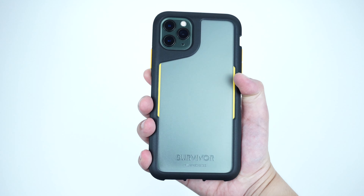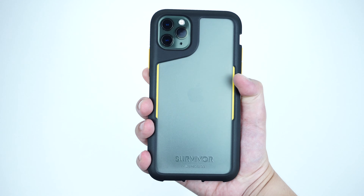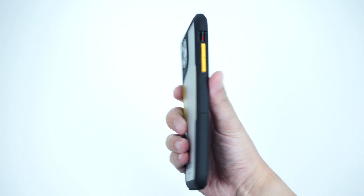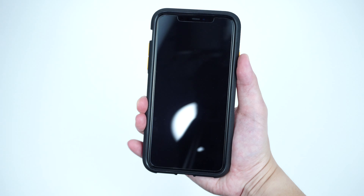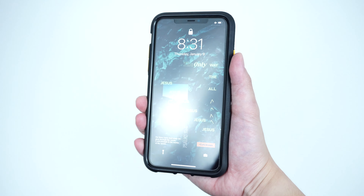So if you're looking for a case that is built with an extreme thin form factor design and practically weightless while maintaining great drop and impact protection, this Griffin Survivor Endurance case is the way to go.